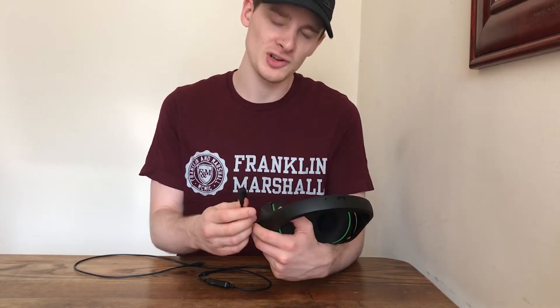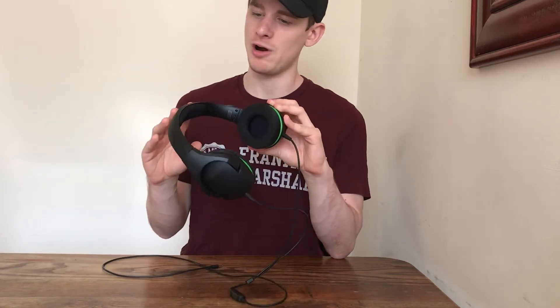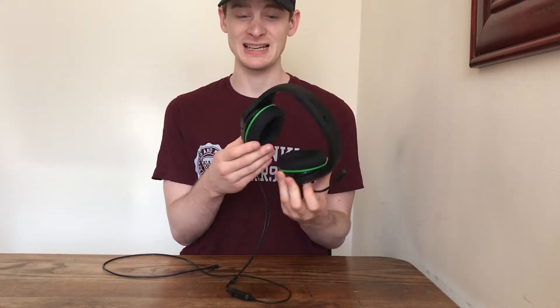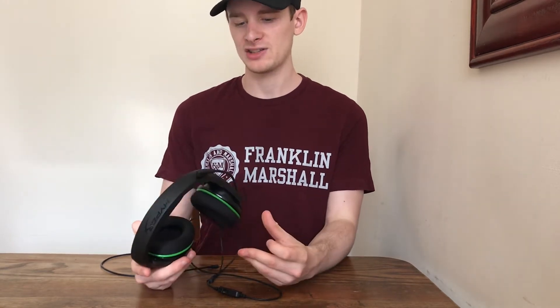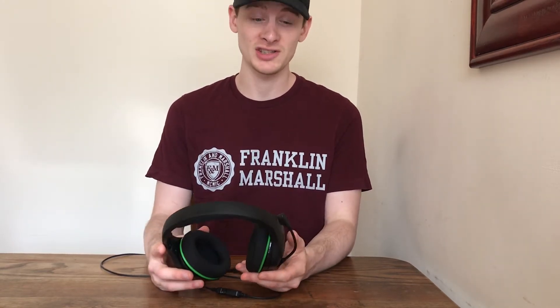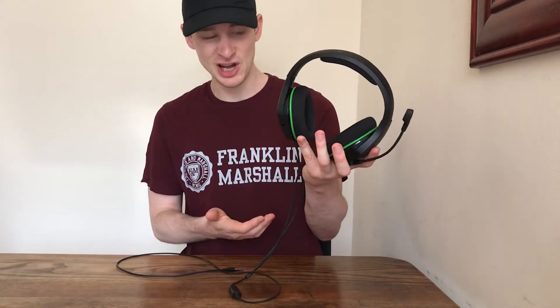There are a few different colours you can go for with this product. I went for the green and black. I thought it looked quite basic, quite sleek. I like this matte finish on it — I think that looks really good and it does look fairly high quality, honestly, just by looking at it before you even touch it.